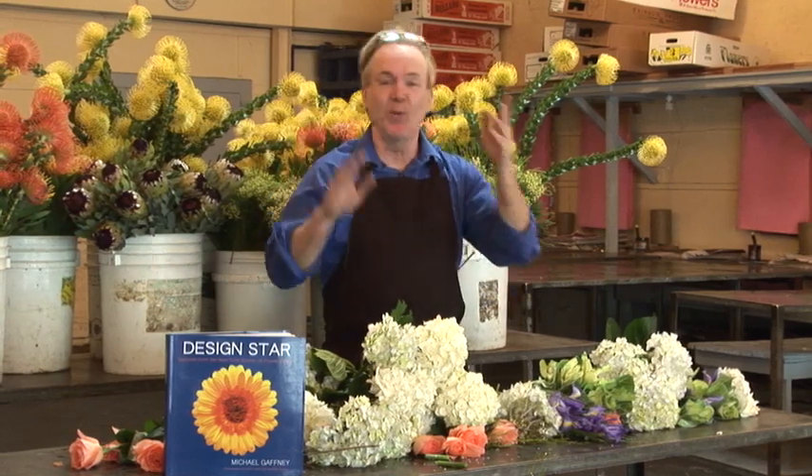Francisco School of Flower Design. My name is Michael Gaffney. I'm the director of the school. I have schools all over the country — New York, LA, Miami, Milwaukee, Midwest, East Coast, West Coast — all teaching beginners how to design flowers perfectly, elegantly, gorgeous flowers. That's what we do as professionals.